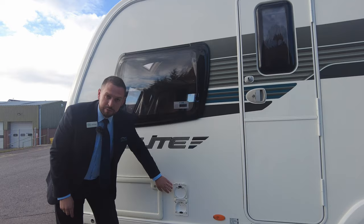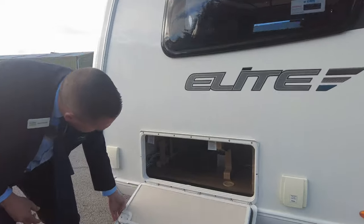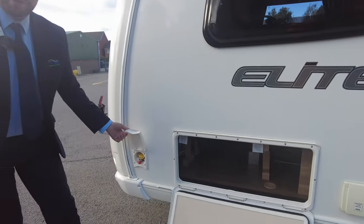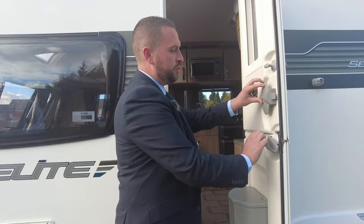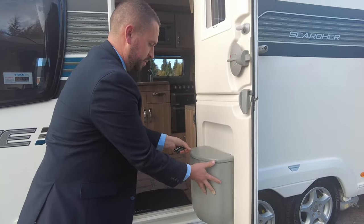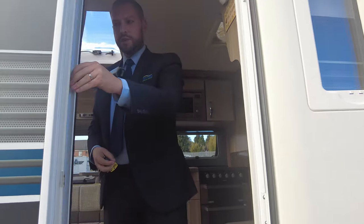Down towards the front we've got the split door — I'll show you when we open it — and we have an external mains socket there for use in your awning or outside. Further access to your storage from underneath the front bench, and we have an external barbecue point there as well. Your door is a split barn door, with a built-in bin — that's clever — and on the door you also have your fly screen.